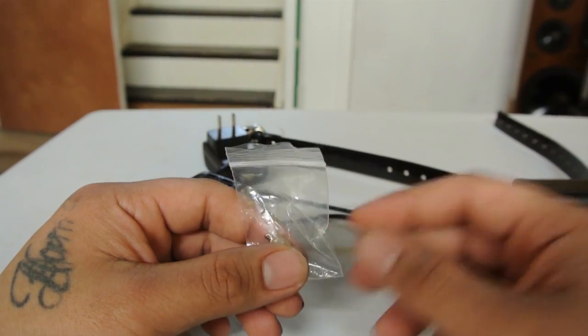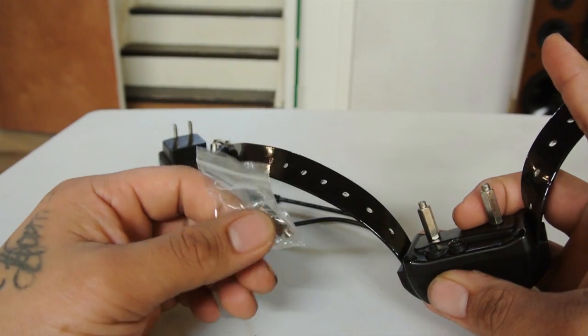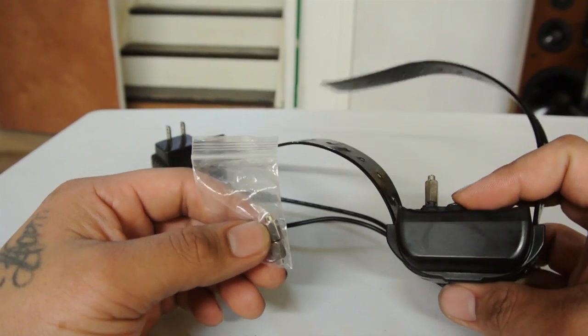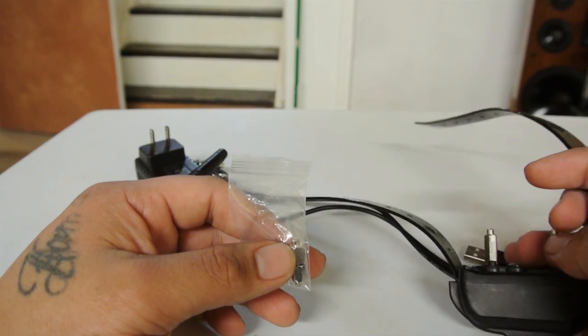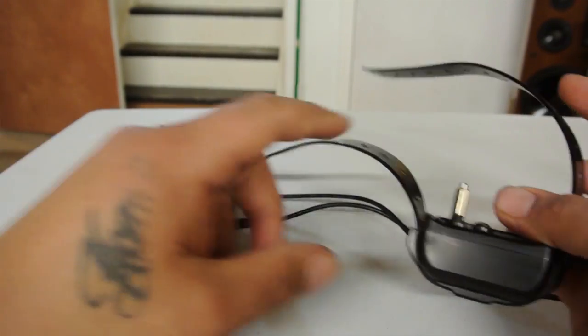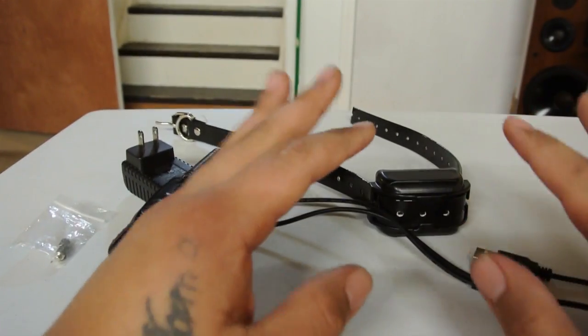Another included item is different types of prongs used to shock your dog. I don't use them, but I left the prongs on mine because I'm mainly trying to train my pit bull not to run off and do things like try to eat a squirrel.